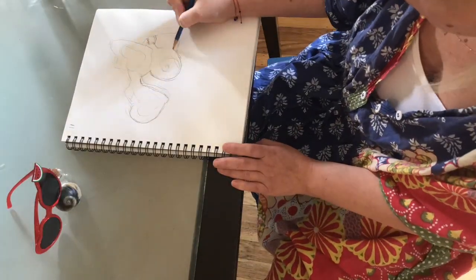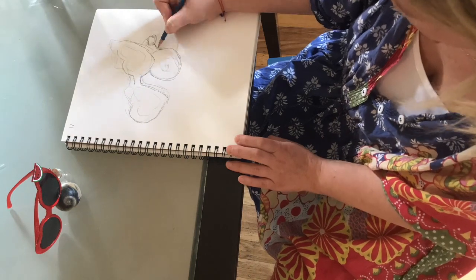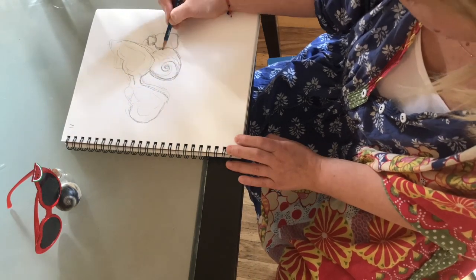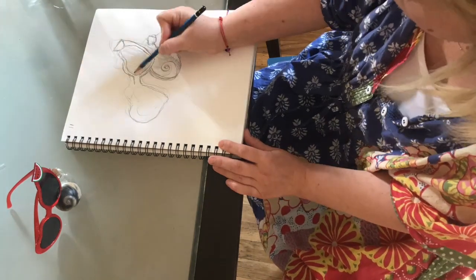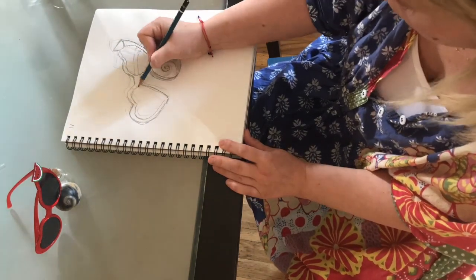That minute goes by really fast. I encourage you to do that warm-up two more times, then you'll be ready to start your final drawing. I start my final drawing just like my warm-up — I try to get as much information on the paper as possible, then I move into adding a little bit more details and refining what I have drawn so far.